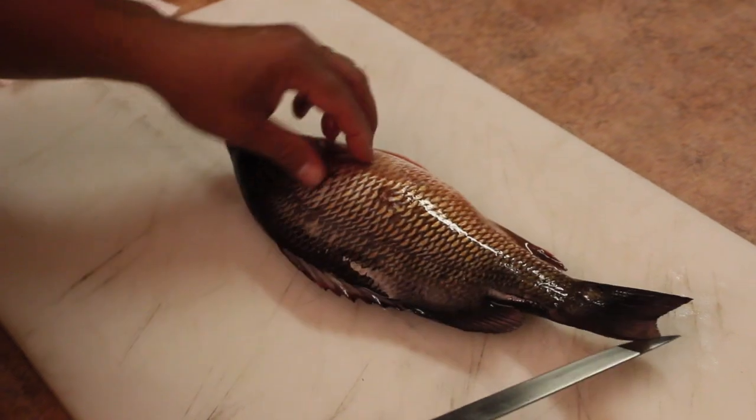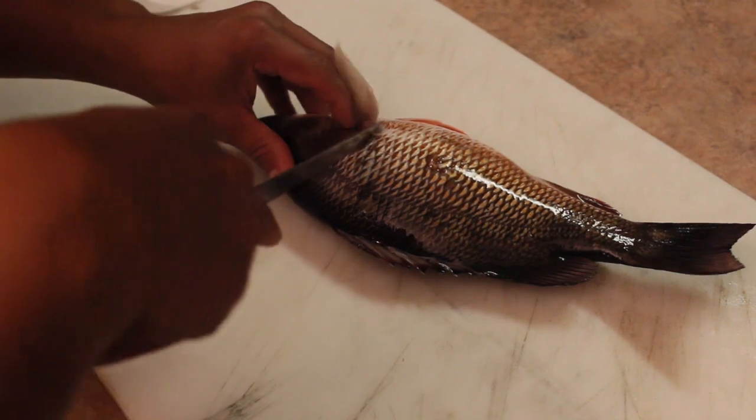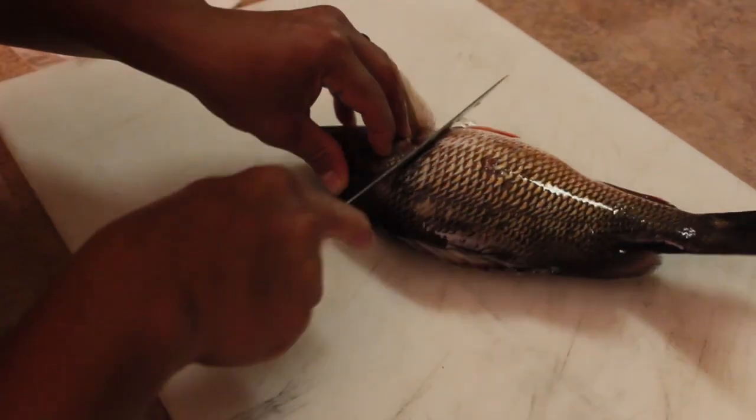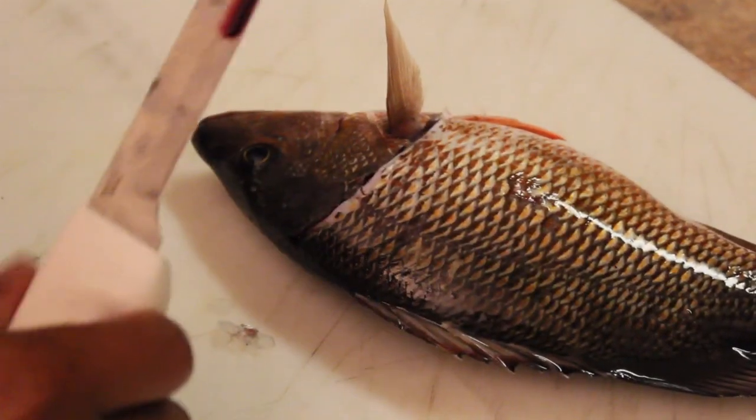You pretty much fillet him like any other fish. Find out where the head meets end, find a soft spot which is right behind his fin. You kind of want to make an angle towards his head, like so. Make sure you always have a sharp knife.